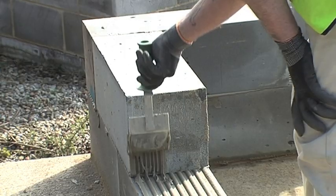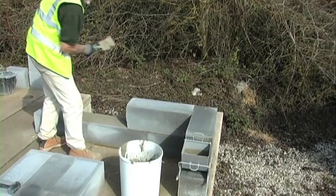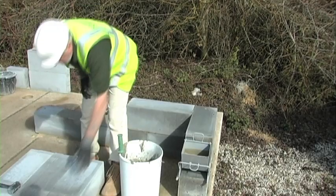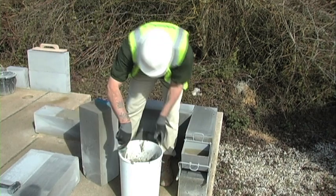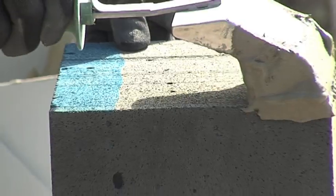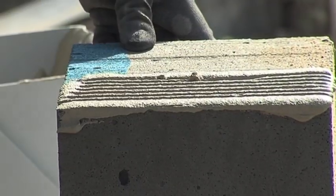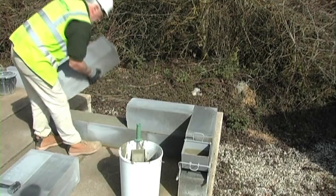Move on to your next block straight away. You can see on the face side of the next block there are a couple of chips in the surface which is quite permissible. If it's a really large piece missing then the block should be put aside for cutting. If you do get imperfections on the block, a simple dab of mortar will keep the block work looking nice and tidy and that's all you need to do.